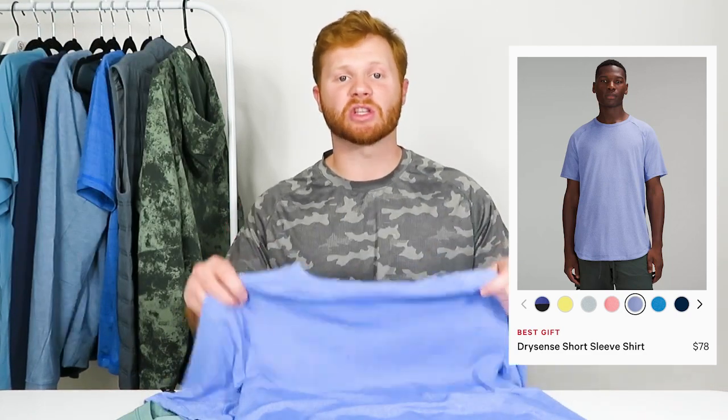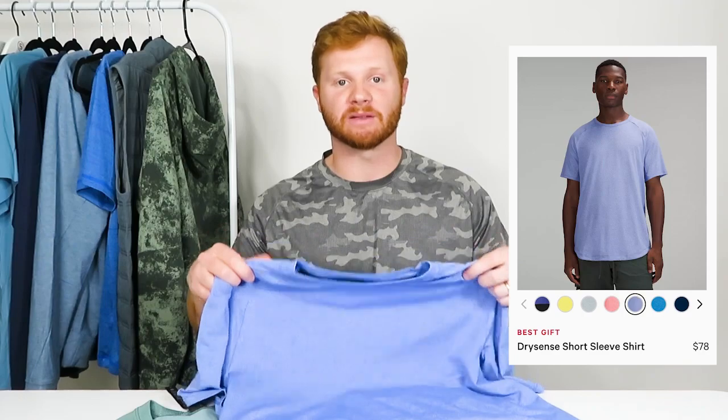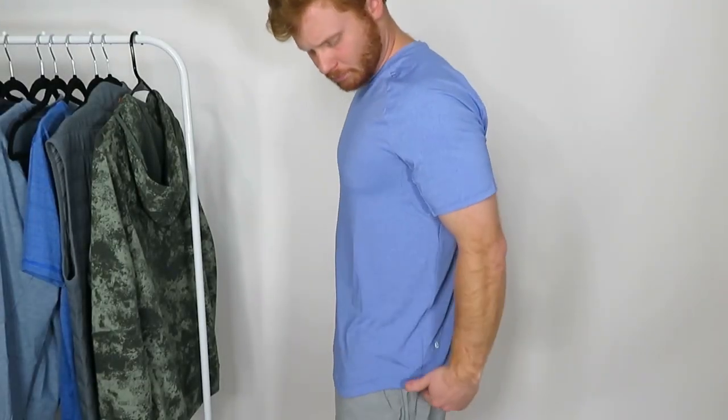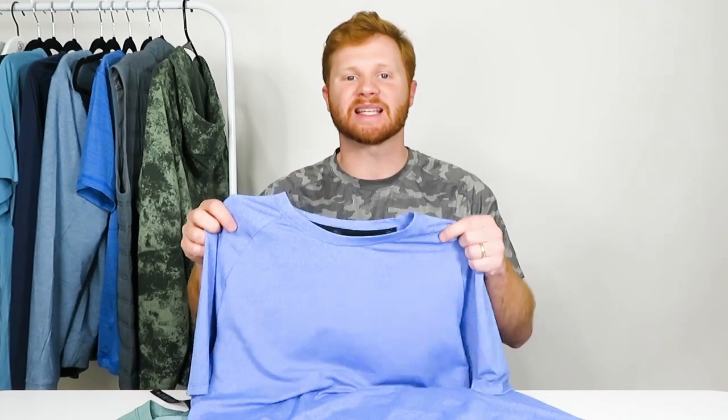The first t-shirt I have is the Drysense T-shirt by Lululemon. This is the Heather Wild Indigo color and they have about 11 different colors online, priced at $78. I ordered a size large and I'm about a 42 chest. The website has some great reviews on it and most customers are complimenting the fit and the feel of the fabric.